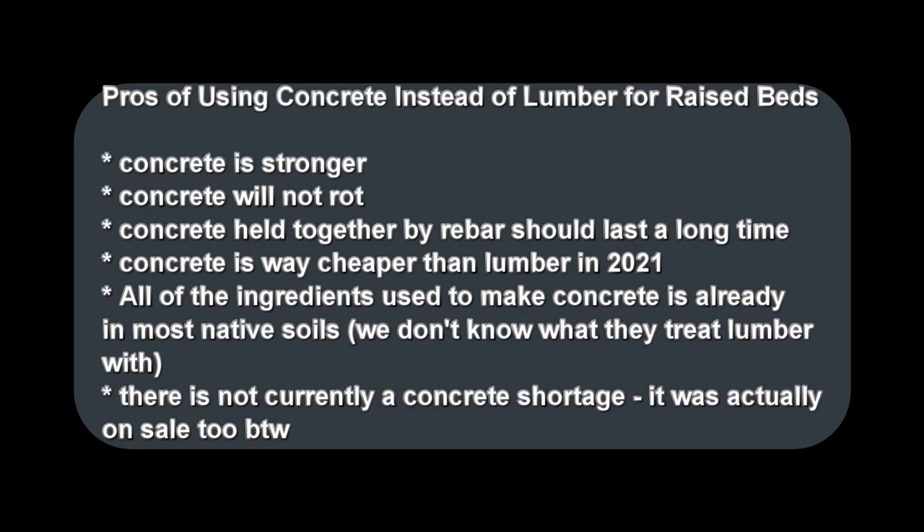Some pros of using concrete instead of lumber for raised beds: concrete is stronger than lumber, concrete will not rot, concrete held together by rebar should last a long time, and concrete is way cheaper than lumber in 2021. All of the ingredients used to make concrete are already in most native soils, yet we don't really know what they treat lumber with. There is not currently a concrete shortage — it was actually on sale.